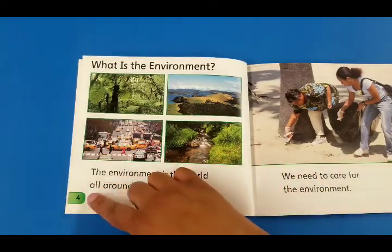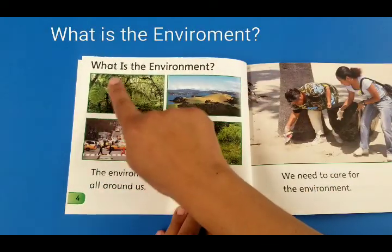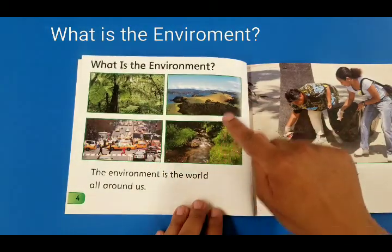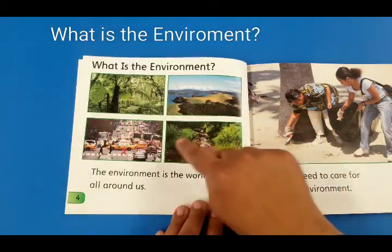On page 4, let's start. What is the environment? Look at the different types of environment that we all live in.